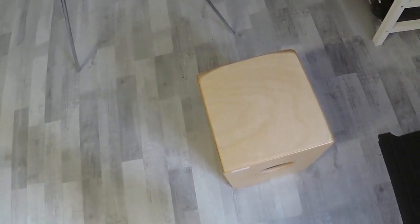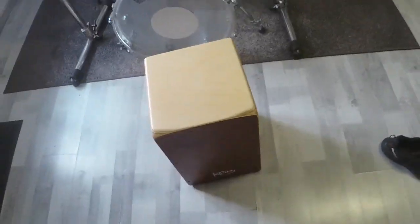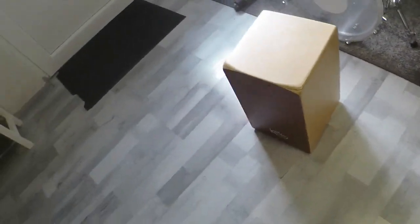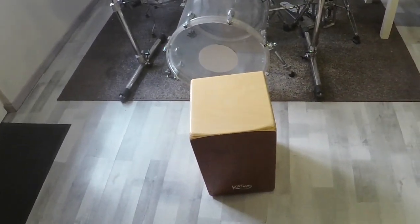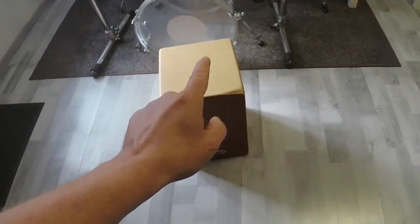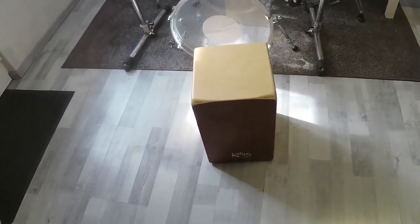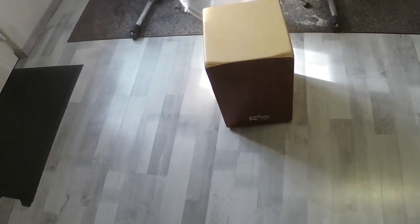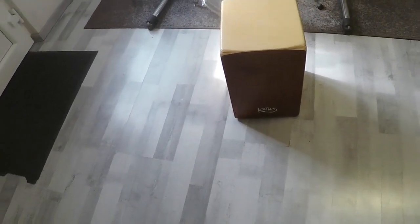This is my cajon that was given to me as a birthday present. This cajon is made by the Cartho Percussion Company.